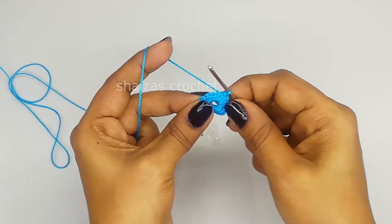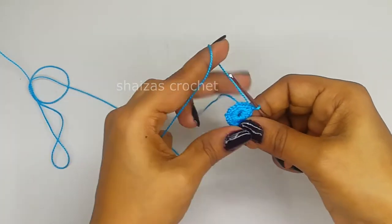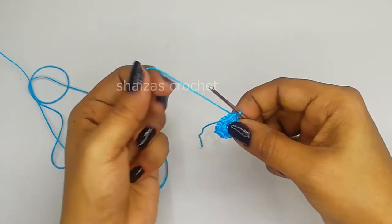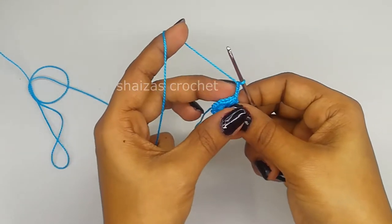Insert the hook into the very first single crochet, pull the yarn through that loop - we are going to make a slip stitch - and then slowly pull this tail tight so that the ring will come a little closer. Then chain three: one, two, three. These three chains we will consider as a double crochet.